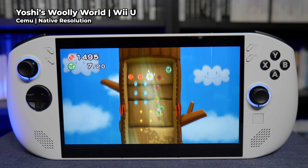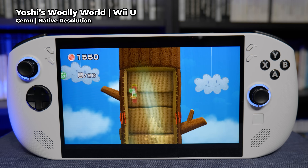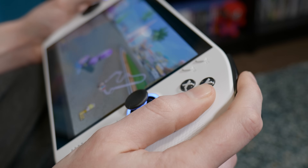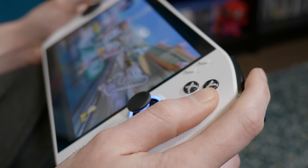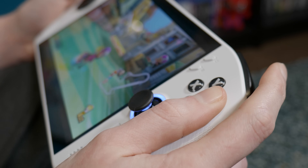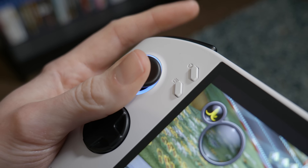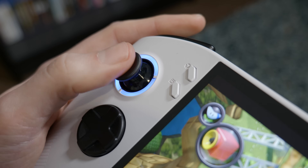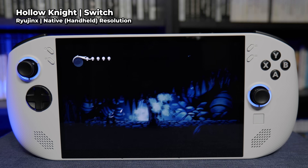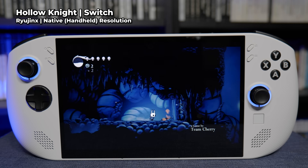Wii U emulation always impresses me with just how great it is — everything I tested ran flawlessly on the Go S, and revisiting some of these Wii U exclusives always makes me think about how underrated the Wii U is. Switch-wise, I want to avoid showing first-party stuff because Nintendo don't like that, but I did test a certain popular kart racer which ran in a highly playable state but was dropping frames every now and then. Things smoothed out after shaders were cached, but it's still not absolutely perfect. Less demanding indie games run like a dream, though for most of those you might as well just get the native PC versions.